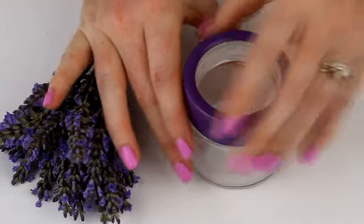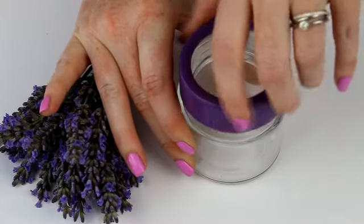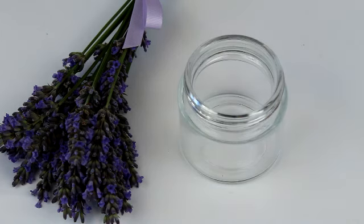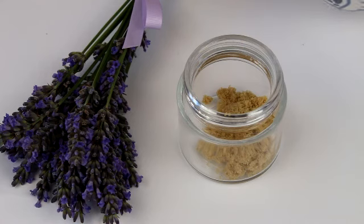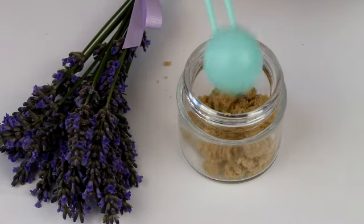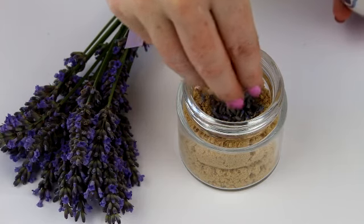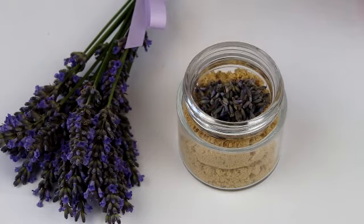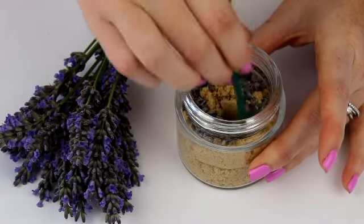Firstly unscrew your jar so you're ready to add your ingredients. I found this perfect size small spice jar from Tiger to fit the right amount of scrub for the feet only. Next, spoon in your sugar to just over half full so you have enough space to mix your ingredients in the jar. If you have some dried lavender flowers you can add these in too. I just dried some of the flowers in my airing cupboard overnight and then they should come away easily from the stalk.